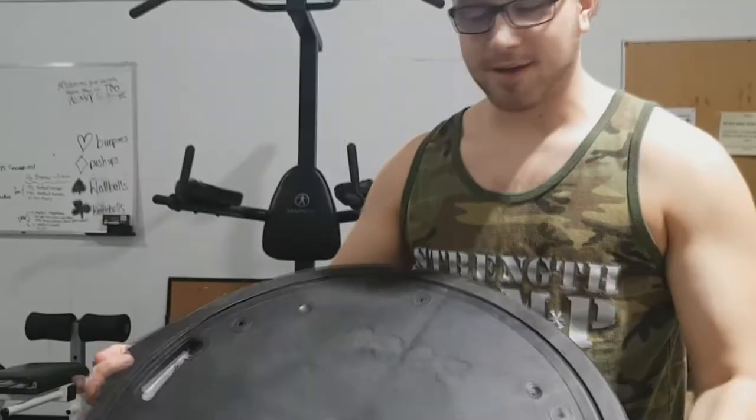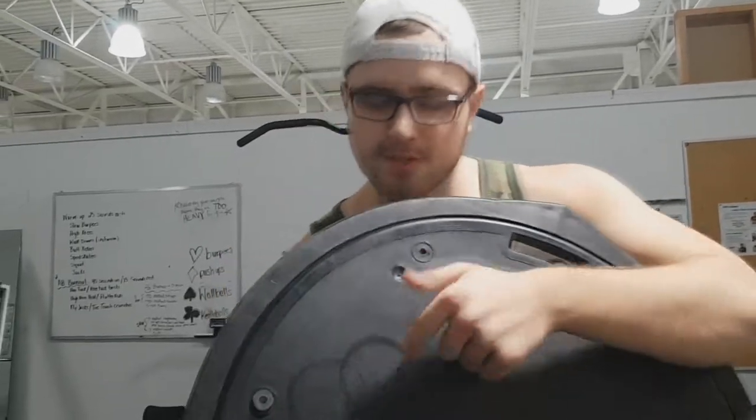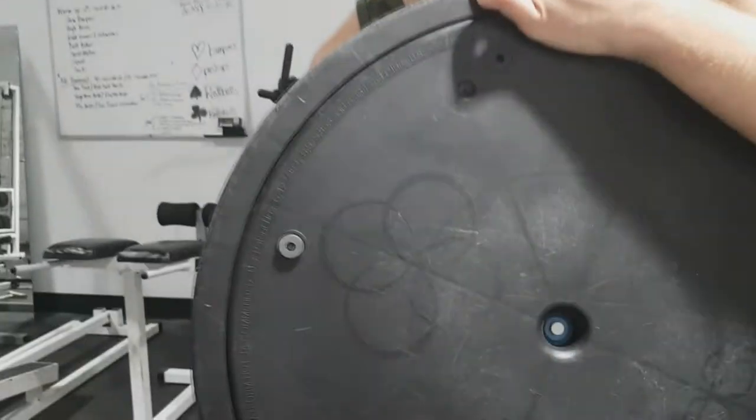Hey, what's up guys. Just a quick story about BOSU balls — kind of a funny story, kind of an embarrassing story. These half yoga balls, these BOSU balls, they're pretty good for exercising and stuff. But there's one thing I could not figure out: why everyone used them for cup holders.